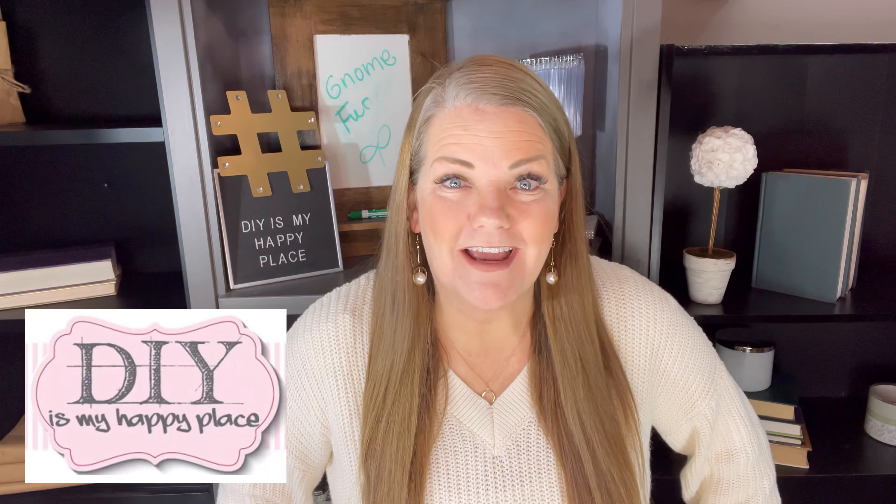Hello, welcome to DIY is my happy place. I'm Amy and today we're going to be talking all about gnome fur. I love using fur for the beards, sometimes the hair, sometimes on the clothes of gnomes I'm creating.